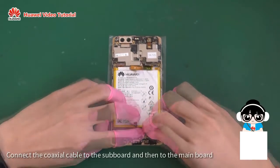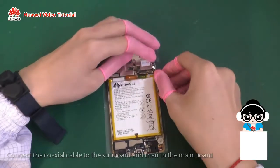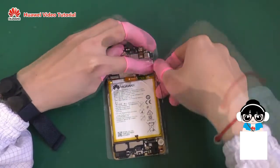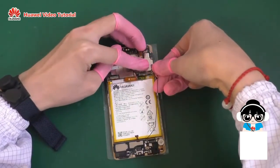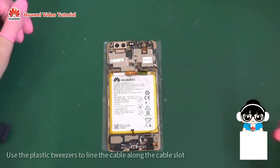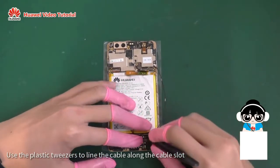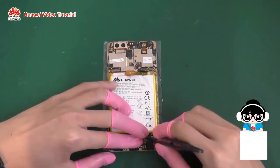Connect the coaxial cable to the sub board and then to the main board. Use the plastic tweezers to line the cable along the cable slot.